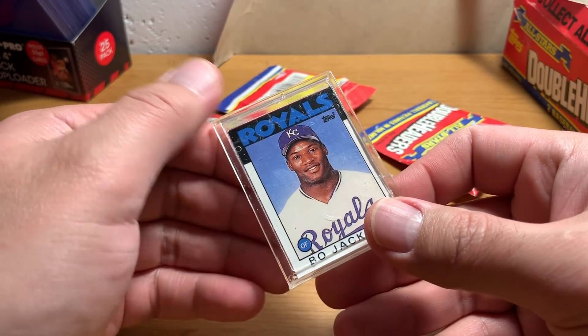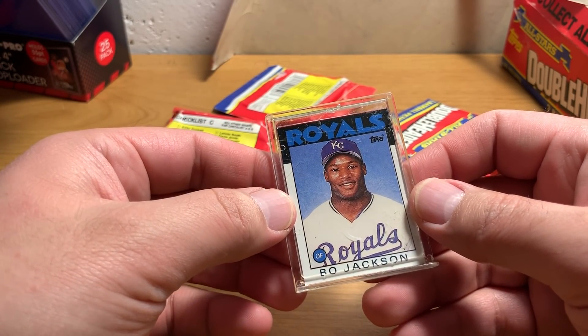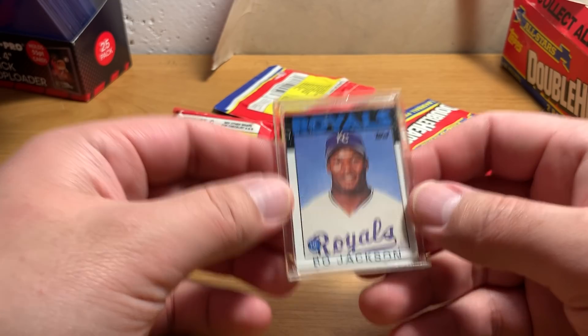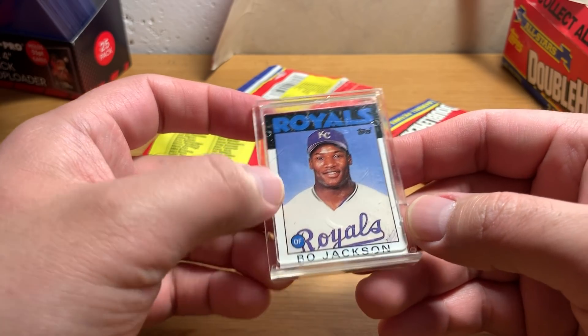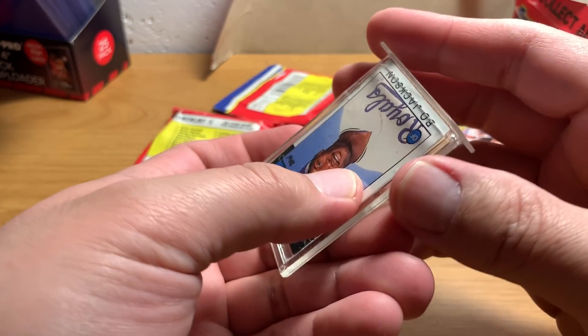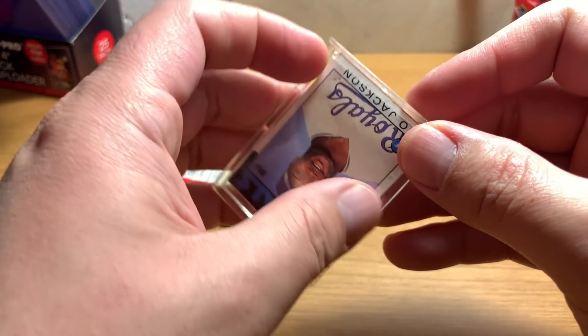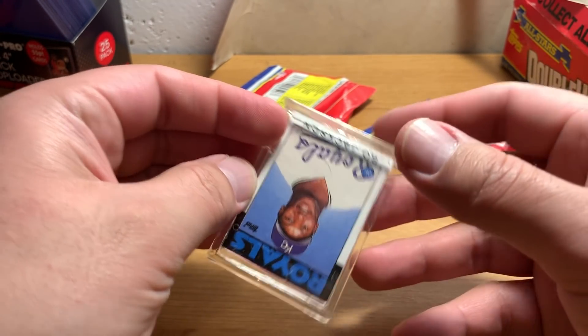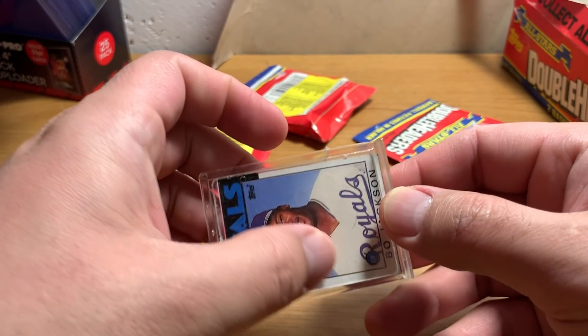Oh wow, look at that. These are beat to hell. So this is pretty sweet — Bo Jackson is actually kind of a fun one to get. Okay, I see what's going on here: this thing has popped out, the card is kind of shifted downward. It kind of makes me want to just take this out and see what these cards look like.